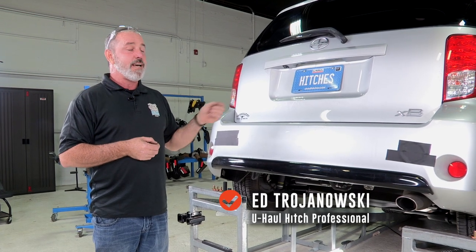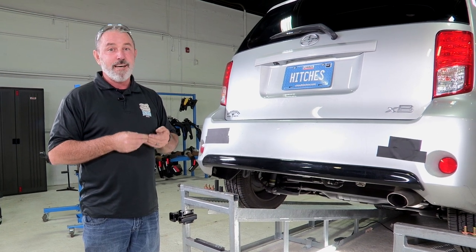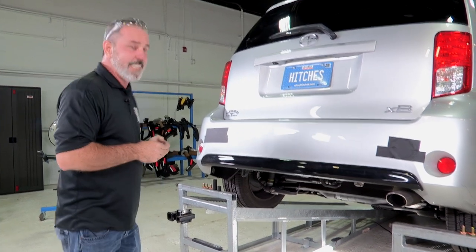Hey, what's up you guys. Putting a hitch on your Scion XB can take you to some really fun places like camping, trail bike riding, kayaking — it can even tow a U-Haul trailer to just about anywhere in North America. Come on, let's go ahead and break down this really easy hitch install.